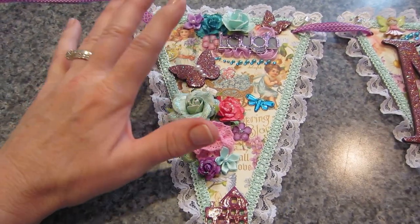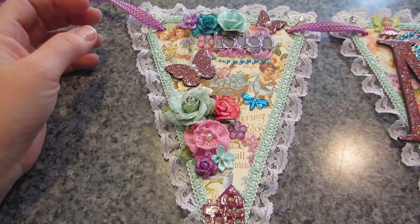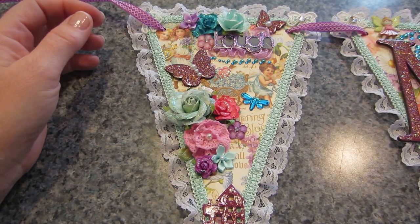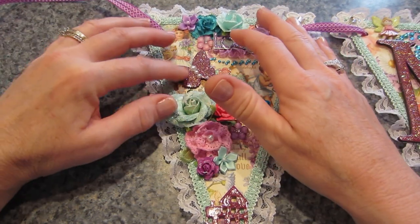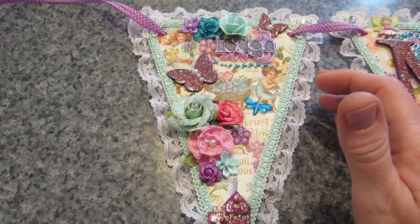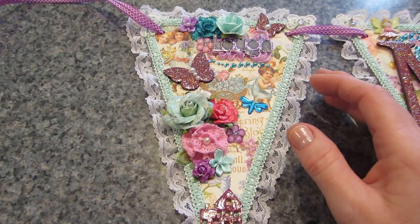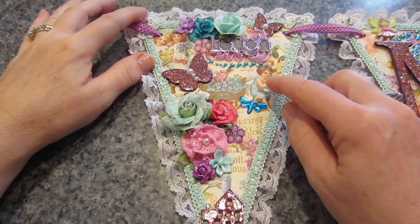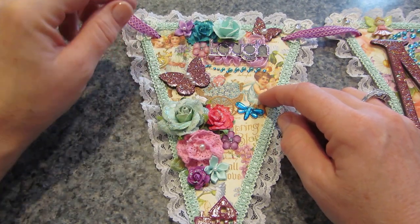I used the Tim Holtz paint and I did my letters differently because my other letters were all crackled and I didn't like them. I love the glitter on these. This is actually the Mod Podge Dimensional Magic with the glitter in it — I love that to give it a shine and a little texture. This one just has the little kids.